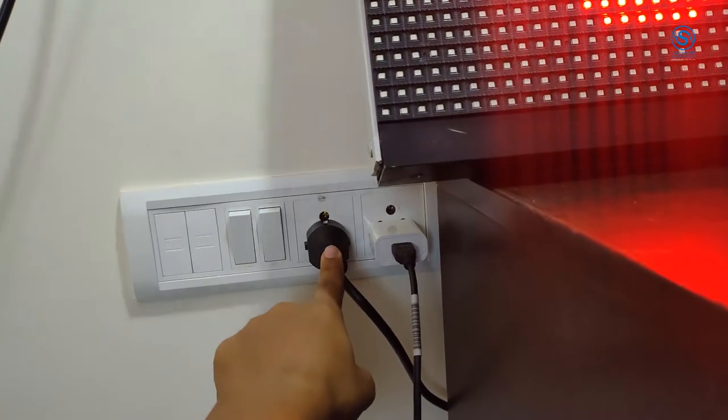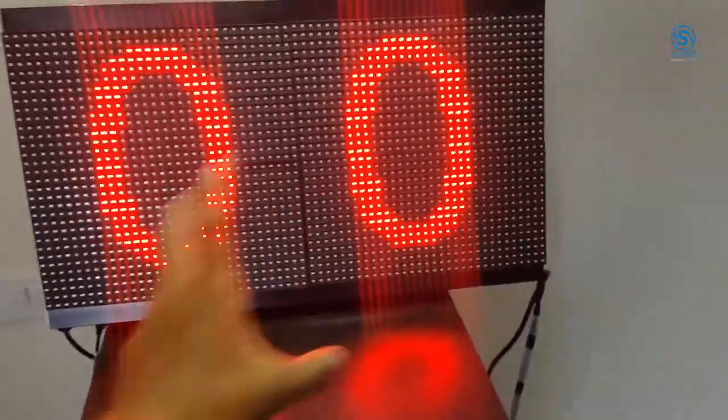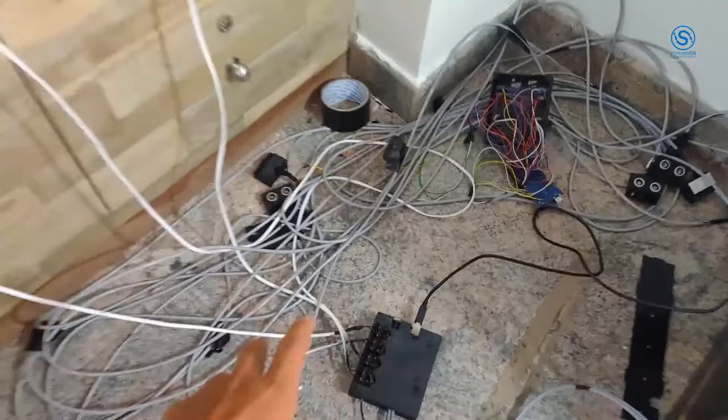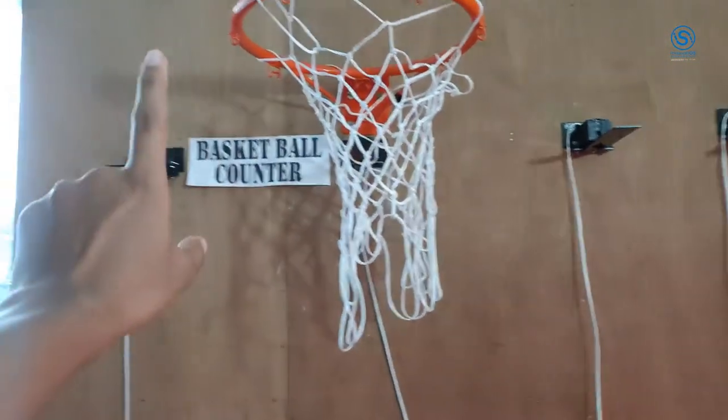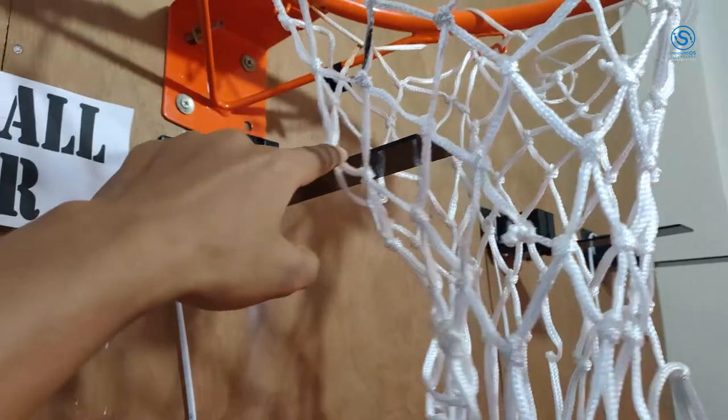This display is AC powered — you have to supply it via AC, so this display will be there. Apart from that, all these wires — one cable each — will go to the rings: one, two, three, four rings in the ring section. This is in the net.